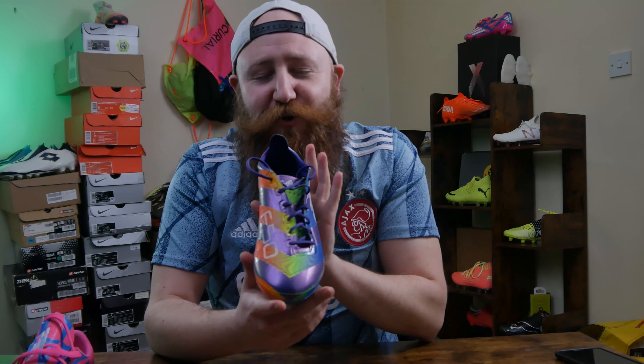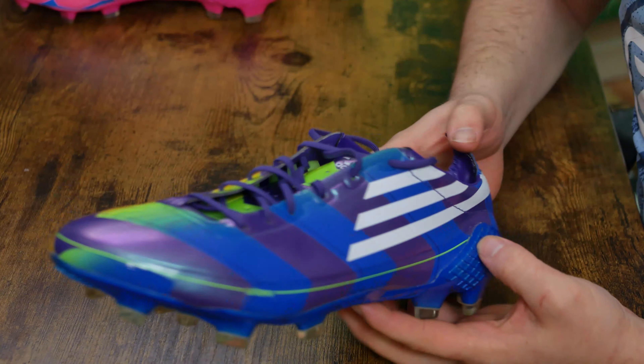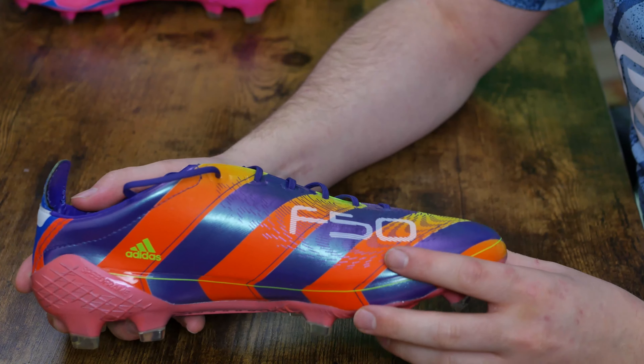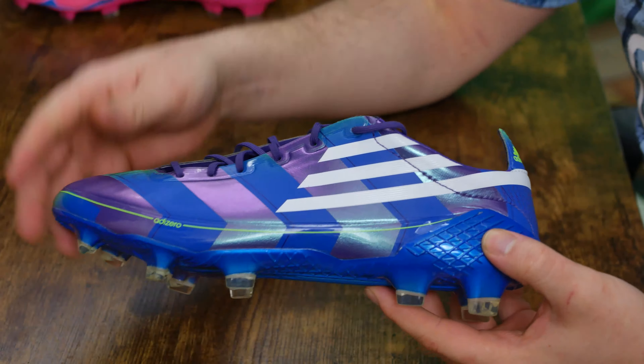This is a cool boot to have and I think that Unisport, J Mike and the team did a phenomenal job on blending the colorways here. We've got the Crazy Light blended with the original chameleon colorway. You've even got that F50 logoing. In my opinion, this is without question the best colorway from the Memory Lane Remake Pack.